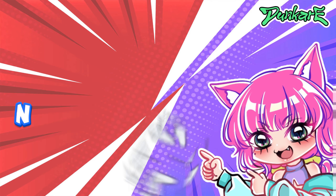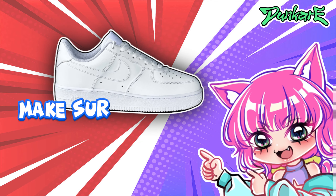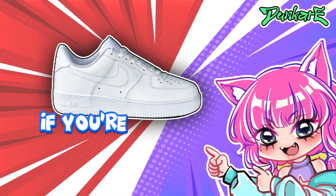Hi guys, today I'm going to be painting Nike Air Force Ones. I hope you guys enjoyed this video. Make sure to like and subscribe if you're new.